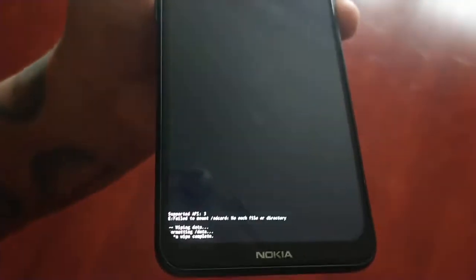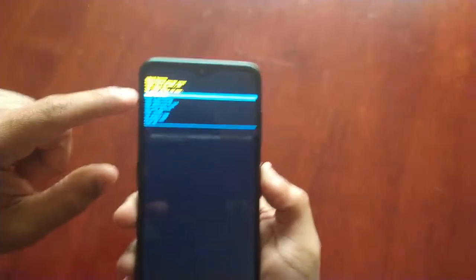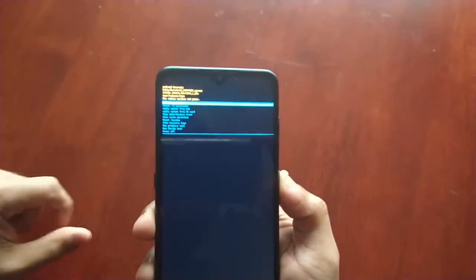Just wait for it to say 'Wipe Complete,' then press the power button to select 'Reboot System Now.'